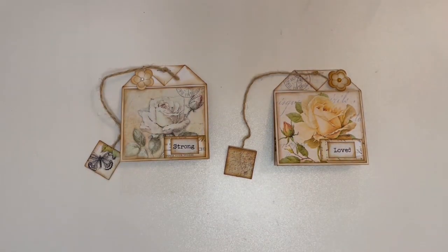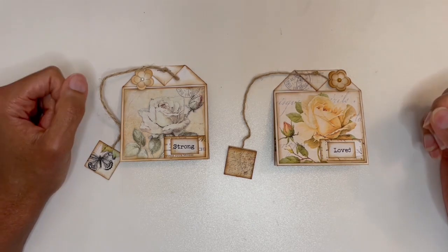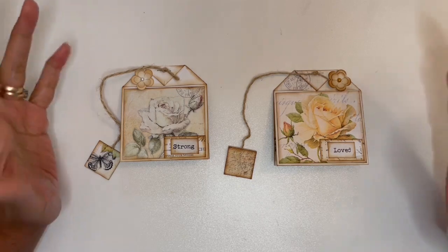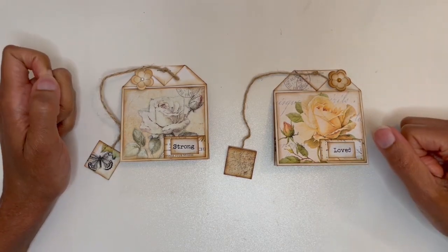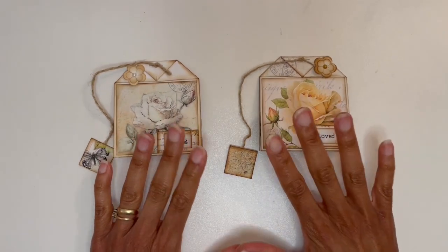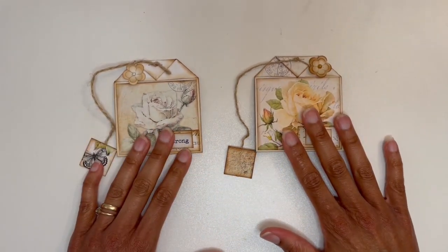Hi everyone, welcome to my channel, welcome back to my subscribers, and thank you everyone for all of the support you show me on Facebook in the junk journal groups and thank you so much for all of the support you show me here on YouTube. So today I want to look at these cute little teabag junk journal inserts.